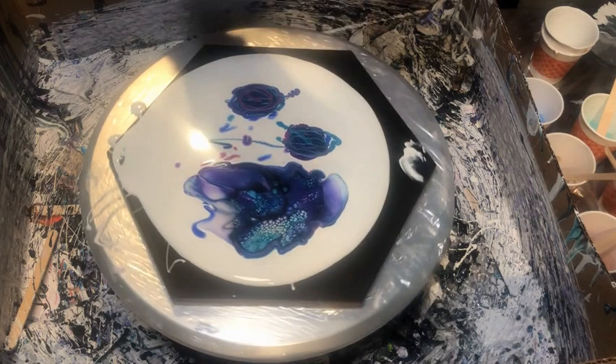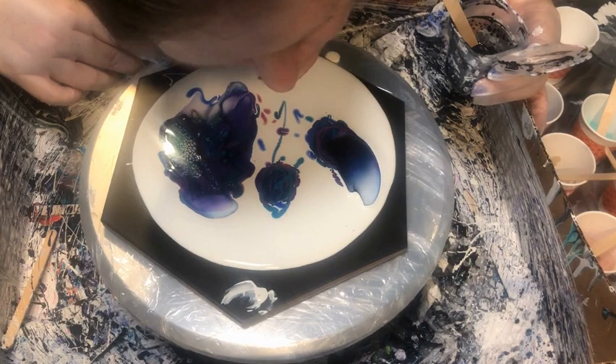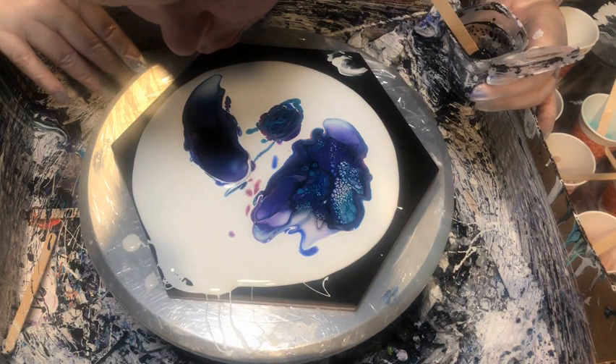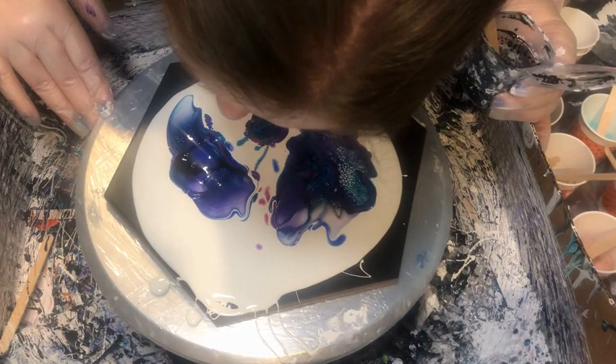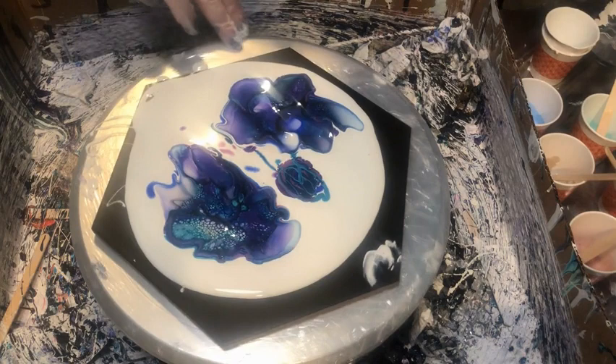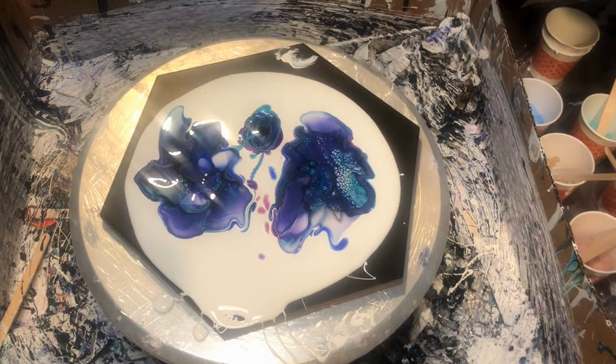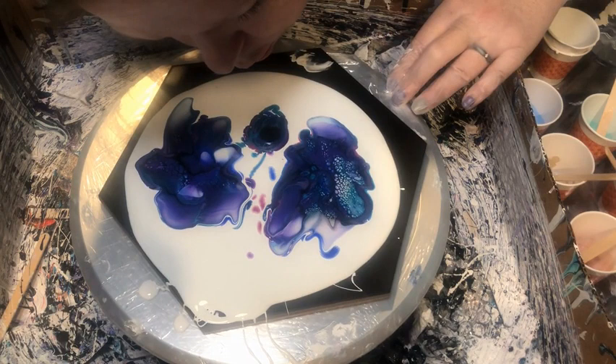I'm going to save that puddle in the middle of the center one for last. It's a careful balance between making sure you add enough cell activator to get good cells, but not so much that you end up with a big blob left over. I always think about when we were kids blowing across the top of bottles — that's what I think about as I'm blowing the paint across the top of the paint. You can see there are a few times where I went a little too deep and went into the pillow. Not the end of the world — it just means you'll have a white spot, but when I do the wrecking you can cover that up and use the white to highlight and accent some of the other colors.